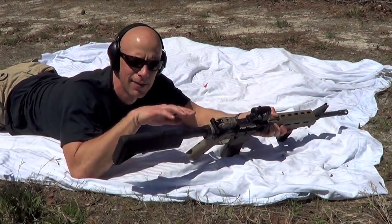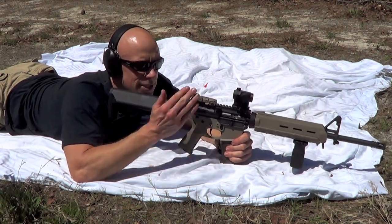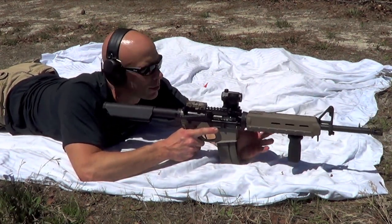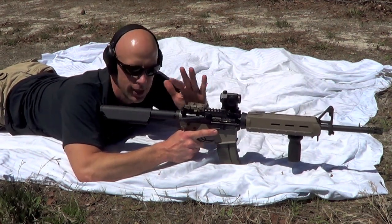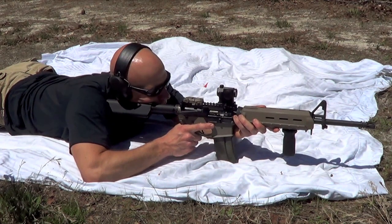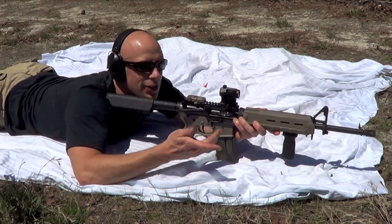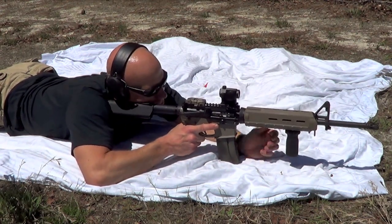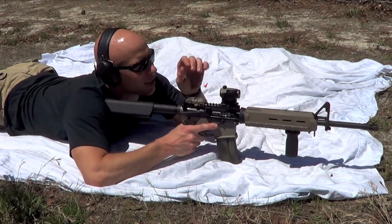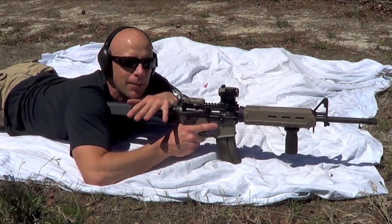One of the things that's nice about having that extra material there for your cheek rest is not just the consistent position you get when shouldering the rifle standing or moving, but when you're down in the prone and you have to lay down behind the glass for any extended period of time, this is definitely much more comfortable than what you see with the standard M4 stock. It lets you maintain that consistent cheek weld while looking through your glass or sights for an extended period of time.